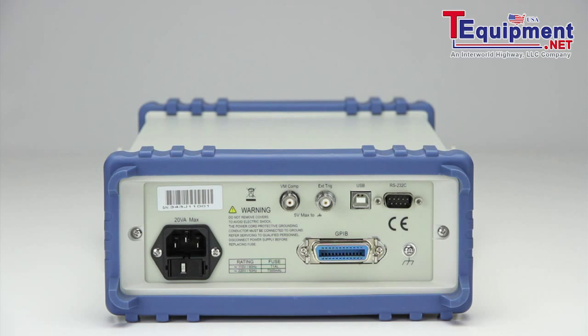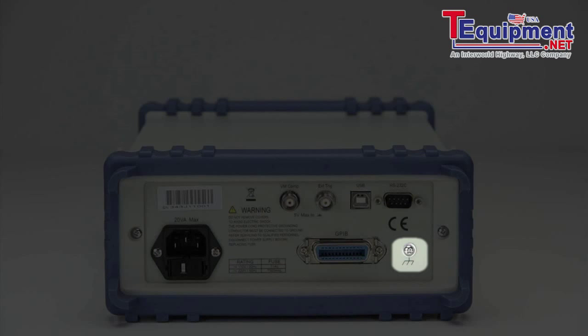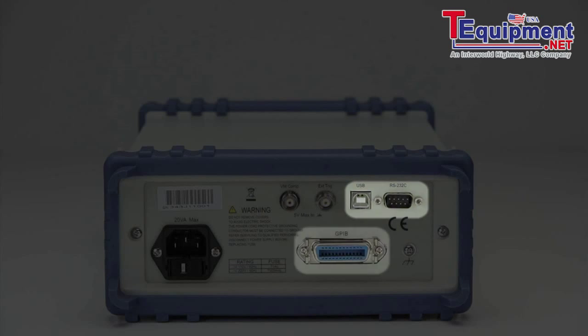The rear panel consists of a 110/220-volt selectable fuse-protected AC line input, earth-ground connection screw, voltmeter-complete BNC output terminal, external trigger BNC input terminal, USB virtual comm and RS-232, and on 5492B GPIB versions, a GPIB interface connector.